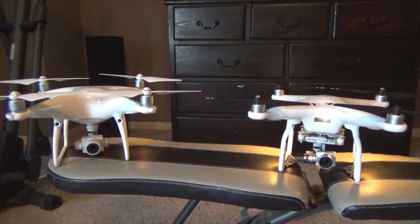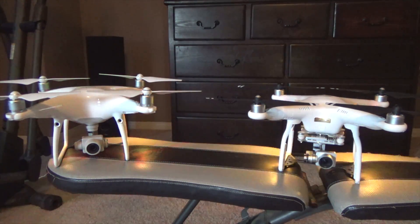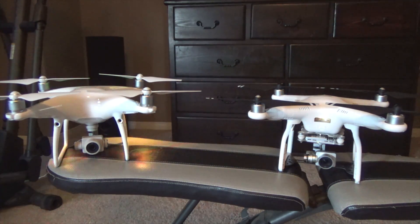You just heard the difference in the P3 Professional powering up and the P4 Professional powering up. Now they're just going through their start cycles. Cameras are calibrating. Take a look at the drones so you can see the difference.